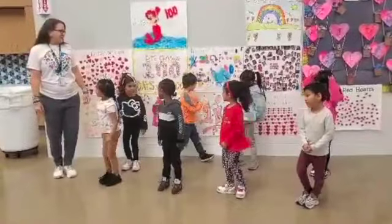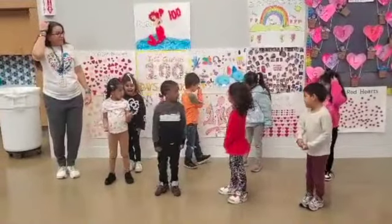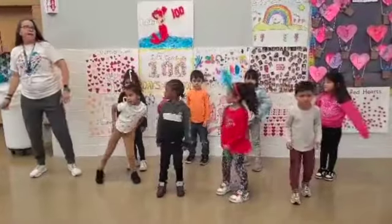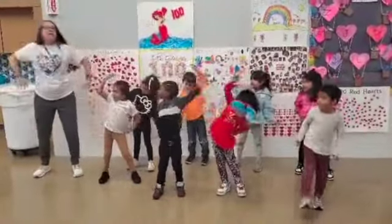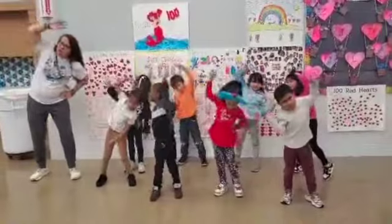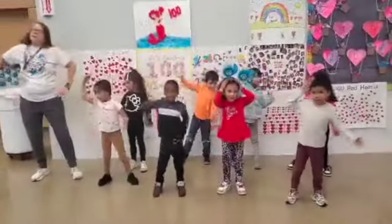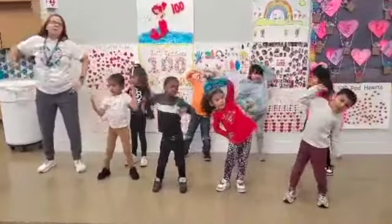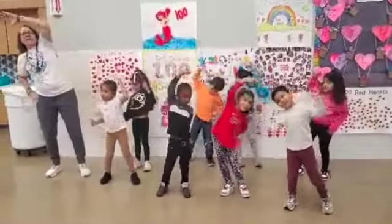Cora, what do you have for us? Side stretches. Alright, we're going to do ten side stretches. Ready? Exercise. One, two, three, four, five, six, seven, eight, nine, and ten.